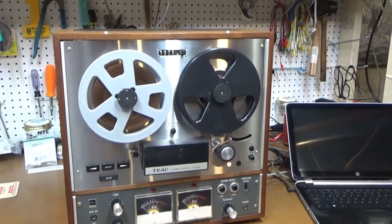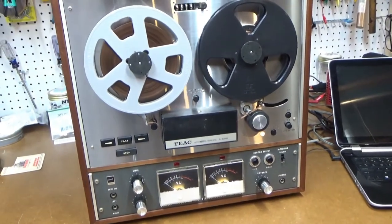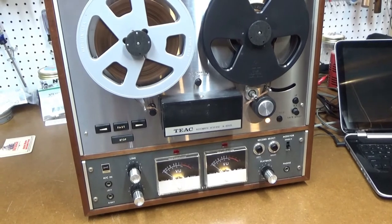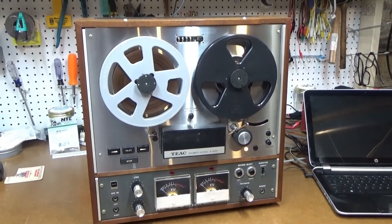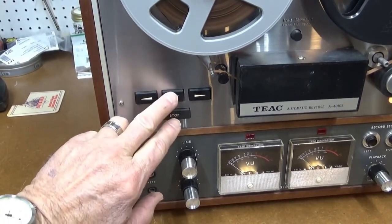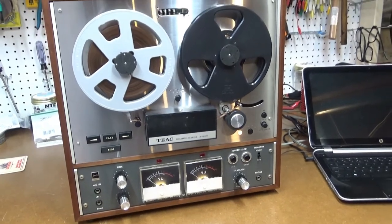I'm going to go ahead and wrap up the restoration on this TEAC A4010S. It still has some issues — still a little bit of noise on playback that seems to be coming from the heads themselves or from the wiring between the heads and the playback pre-amplifier. I've recapped it and replaced some transistors, which improved the sound quality quite a bit, but there's still a little noise. I also have a problem with the fast forward and reverse not latching — I have to physically hold the button down and then hit stop, otherwise the tape goes everywhere.